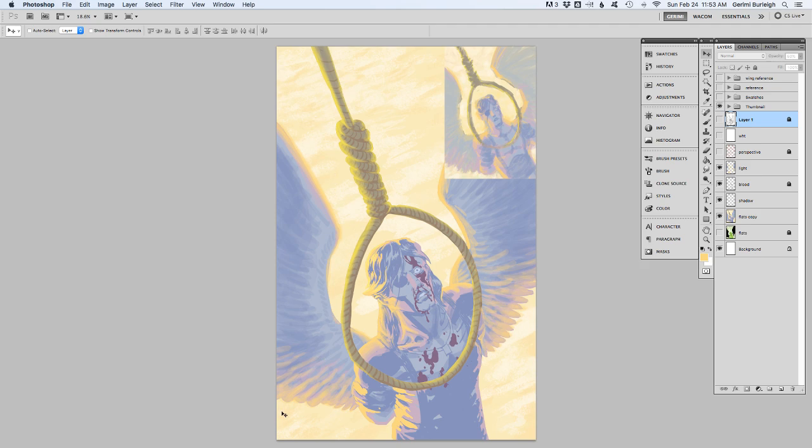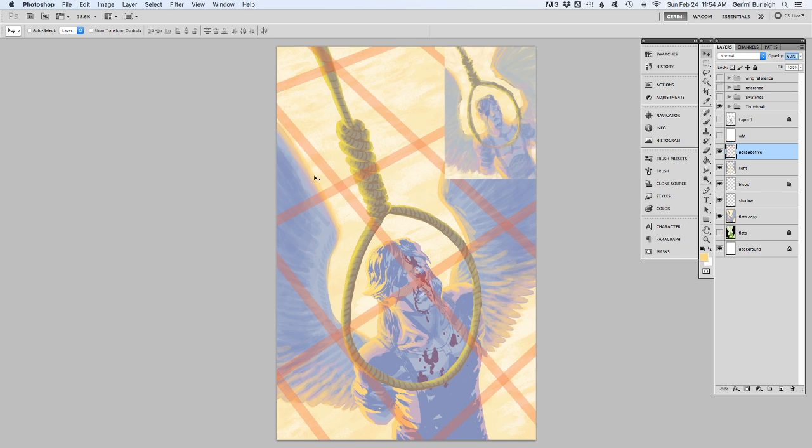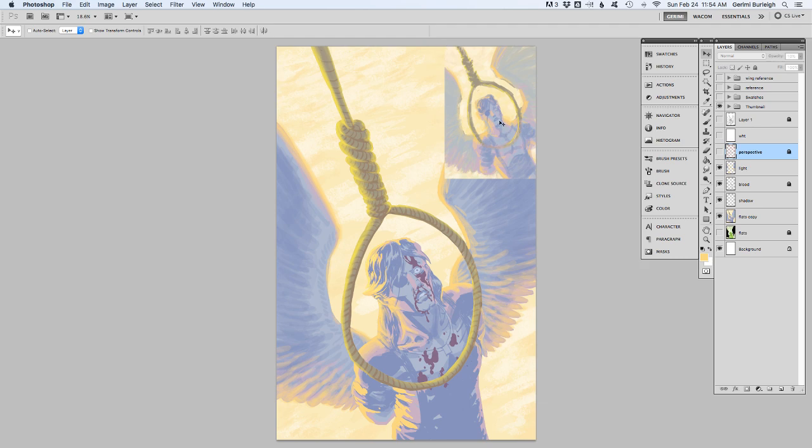I threw on a very faint perspective grid just to figure out how I wanted to block in the ground below him. I wanted to give the sense that you're looking down onto the ground he's standing on, looking up at you — like you're up in the tree looking down at him through the noose. That was one of the big steps for me in working out this piece, figuring out what's going on in the environment.